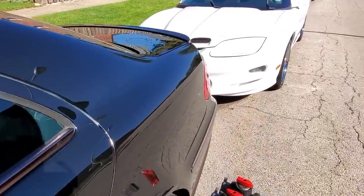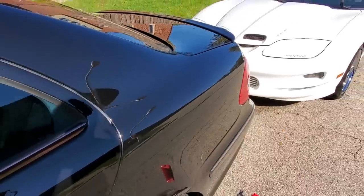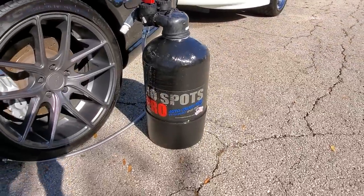Take a look at this after baking in the sun for an hour. The surface of the E55 looks perfect — there are no spots on this car. There are no spots on the white Turbo Trans Am, and that is all thanks to the No Spots Pro.